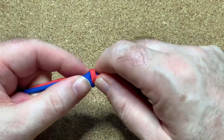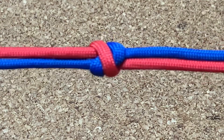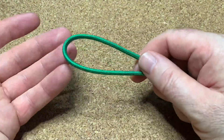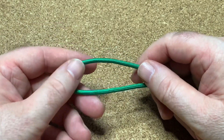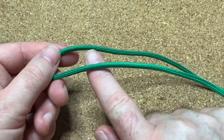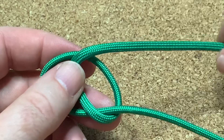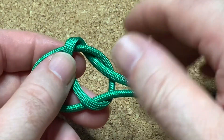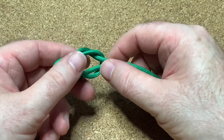And that is your double connection knot. Now let's do it like we're going to be doing a zipper pull. I've got my bight there — I'm going to get the top cord, go underneath, bring it around, put the end up, so we've got an overhand knot like that.